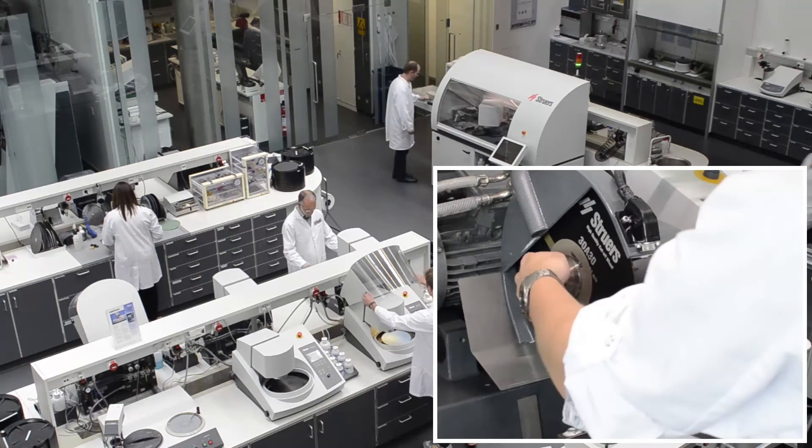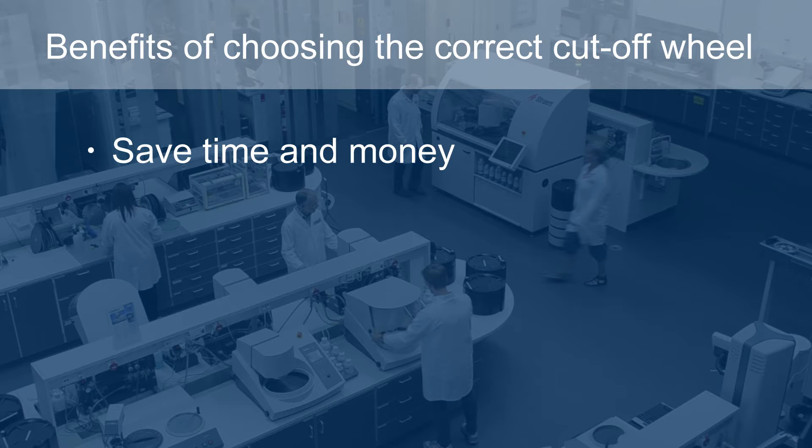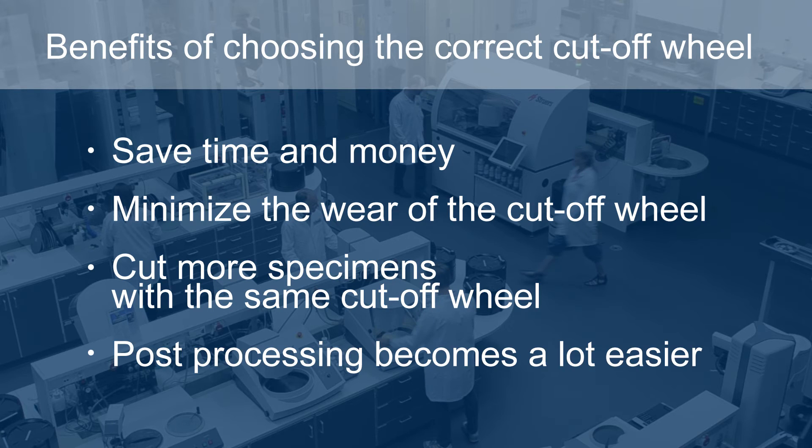Choosing the correct cutoff wheel is important for a number of reasons. First of all, you will save time and money. You will minimize the wear of the cutoff wheel, which means that you cut more specimens with the same cutoff wheel. The correct cutoff wheel also gives you a better cut, which makes post-processing a lot easier.